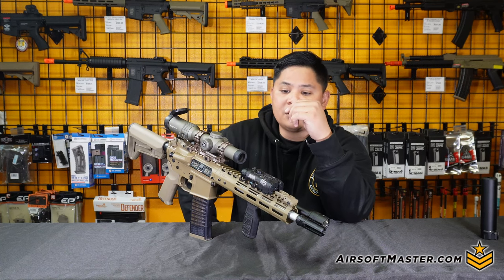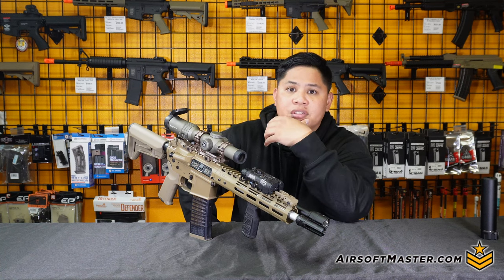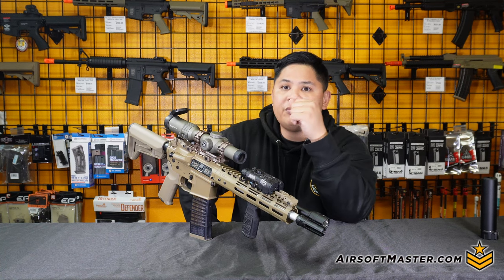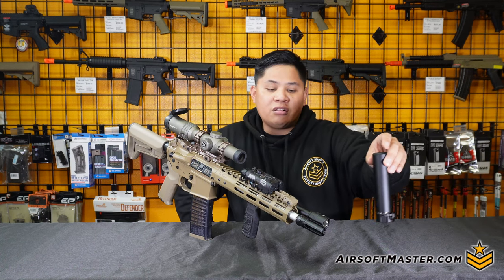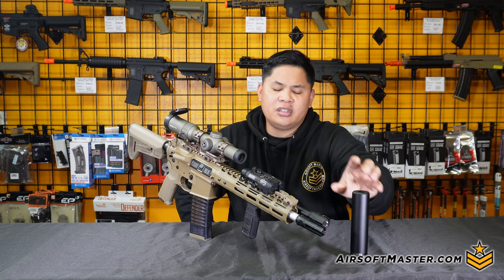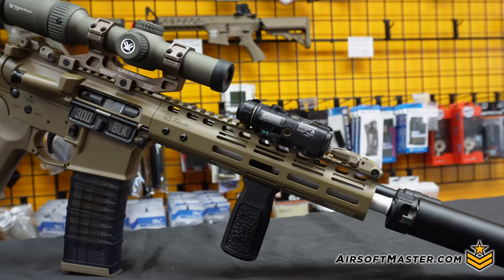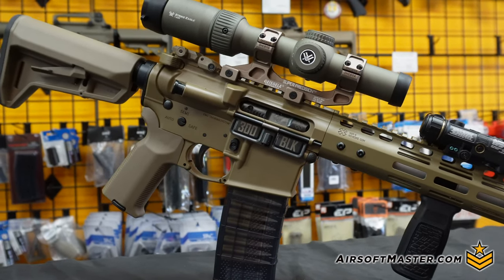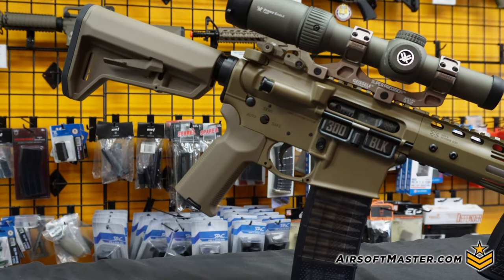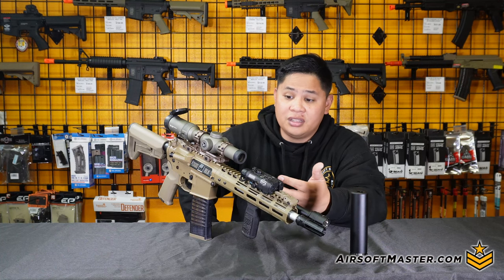One thing you'll notice on the rifle itself is this crazy polished style on the barrel, with the tip being 14mm counterclockwise threading — which we used to put this nice little flash hider to help with the suppressor unit. Other than that, you can thread any type of suppressors or flash hiders you want onto this Noveski N4.